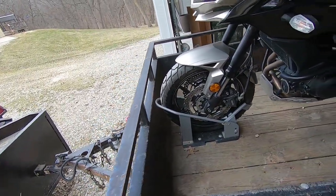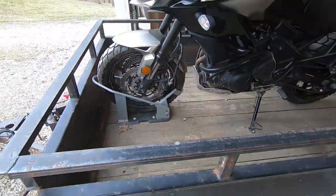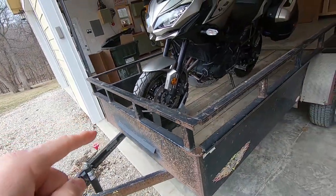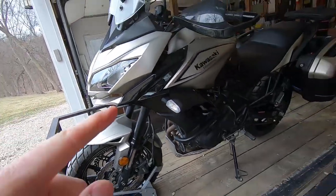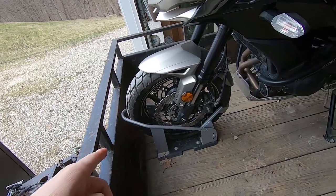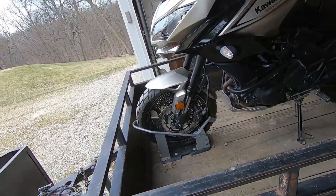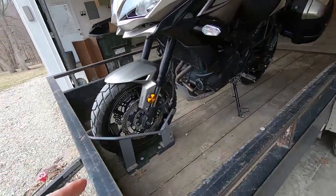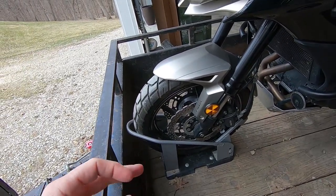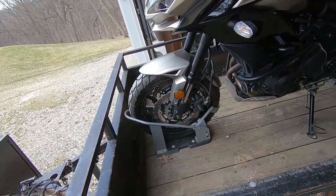As you can see the bike pops up on there real nice, the back part pops up behind the wheel. I actually have used this thing — when I bought this bike I had it on a little trailer for about three and a half hours coming home, and then last fall we took two bikes on this trailer with two of these wheel chocks and went to Colorado, probably 12 hours out and 12 hours back, and it worked great.